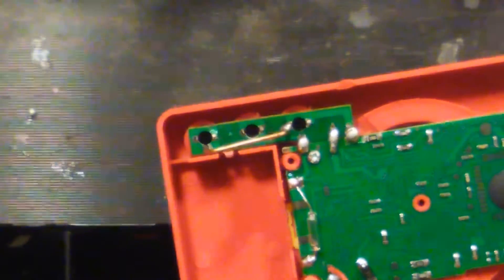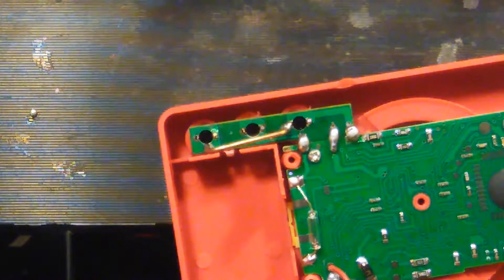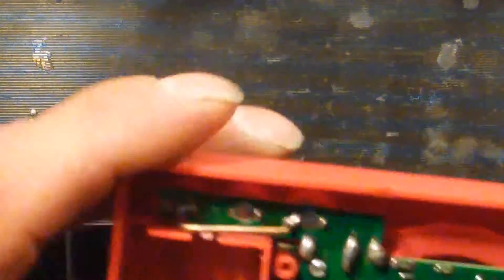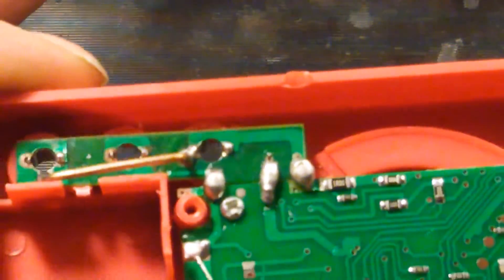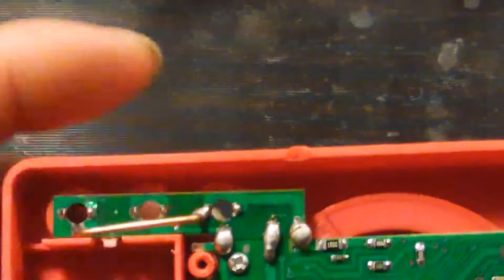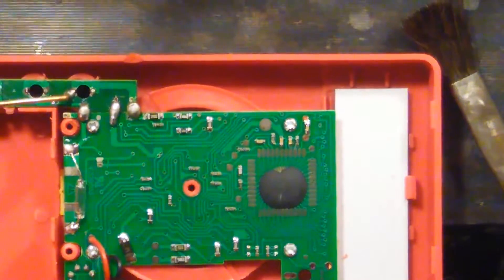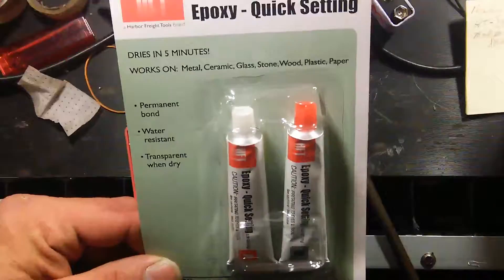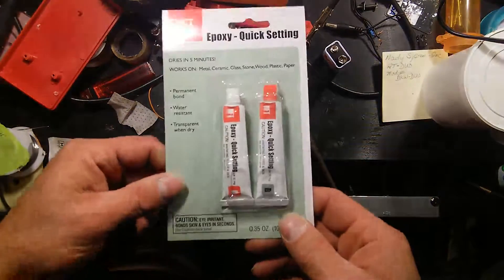It's not too bad. Alright, epoxy resin - I believe it's 99 cents.